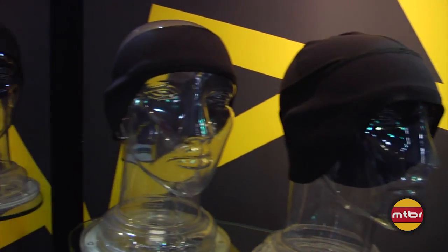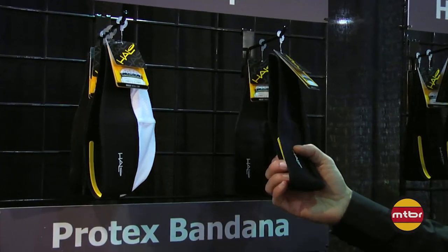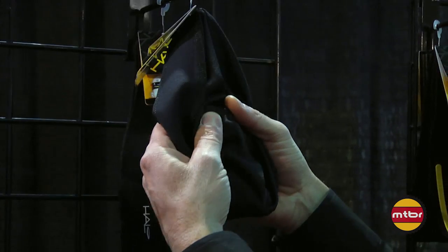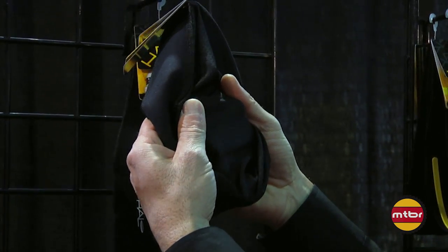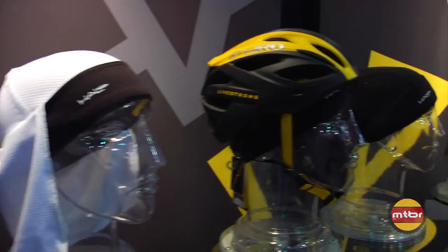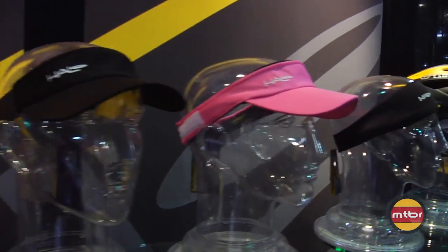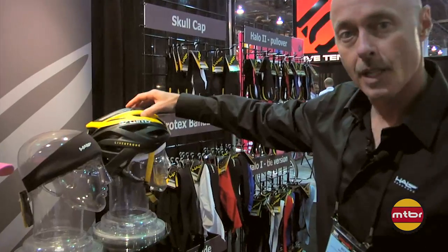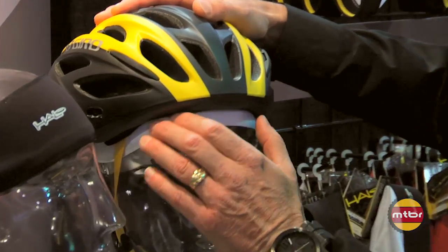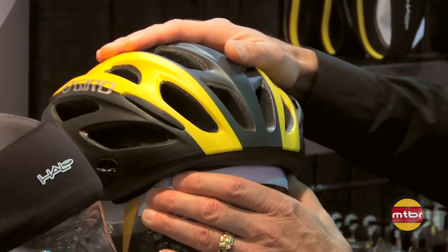Next we have our Skullcap, which is another very big seller for us. It's a very nice, form-fitting, four-way stretch micro-fiber top. It's a mesh that breathes really well and is very comfortable under helmets. It's a one-size-fits-all. As you can see, we have a broad range of products demonstrated here on the mannequin heads, and they fit very nicely under a helmet. We picked a thin dry-line fabric just for that reason, so it's actually more comfortable than not wearing the headband.